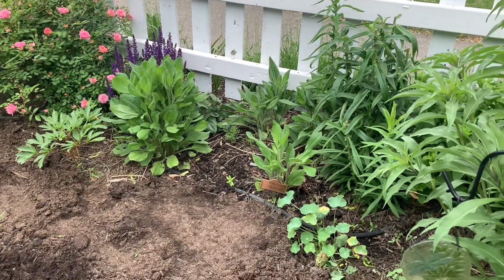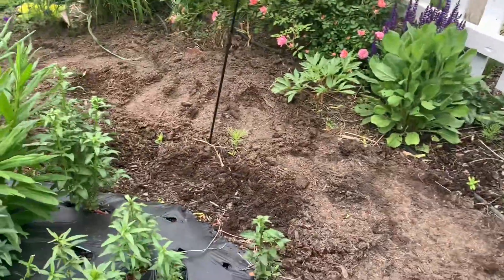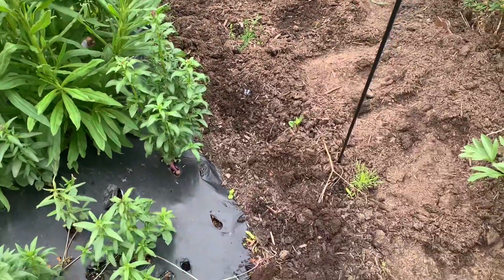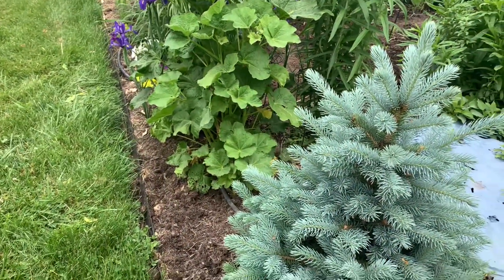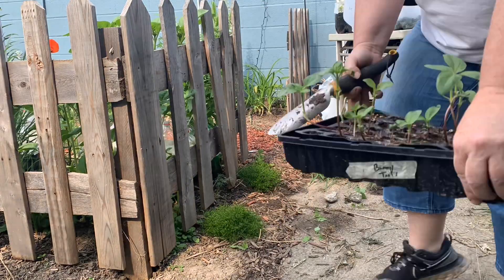I got about 10 in, kind of dotted around in there. I planted 10 in here and six along the other side — so I was able to dot about six along the edge here. Now it's time to plant some sunflower seedlings.